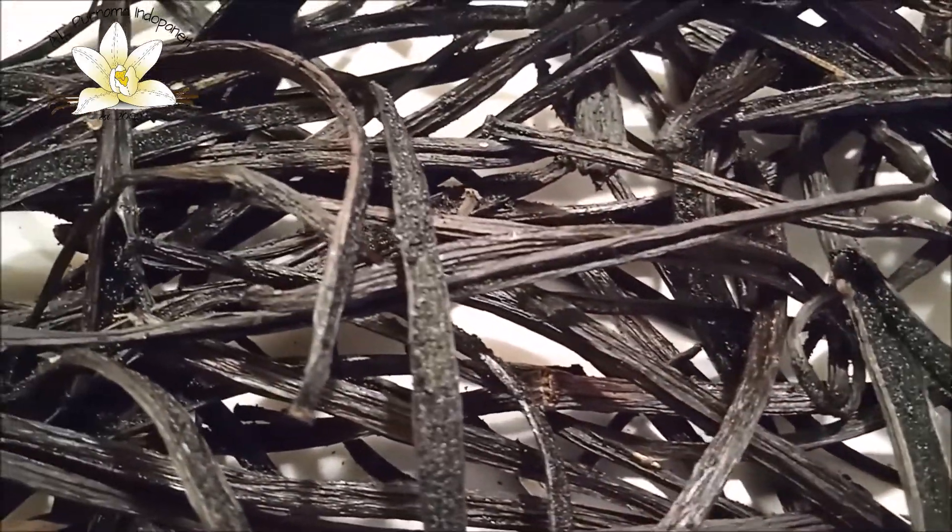This is the box for fermentation. After fermentation comes sunbathing and sweating, and finally we move these beans to the trays. The final stage of the drying process is conditioning.